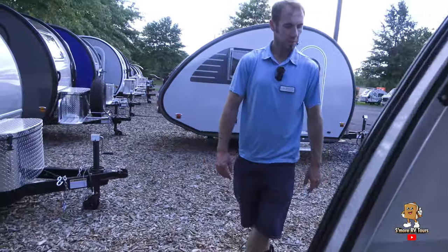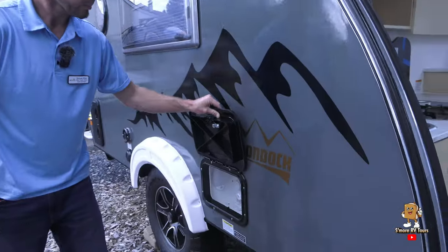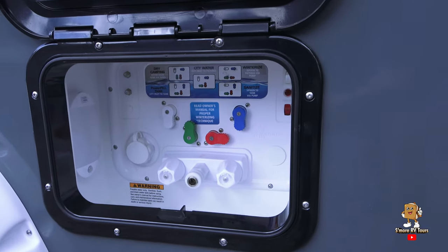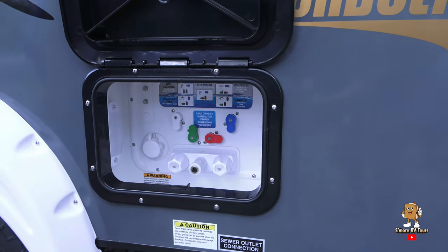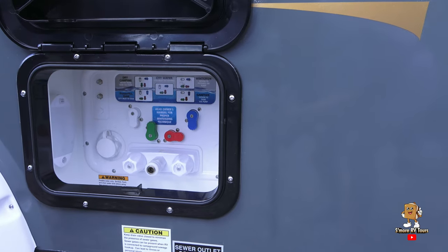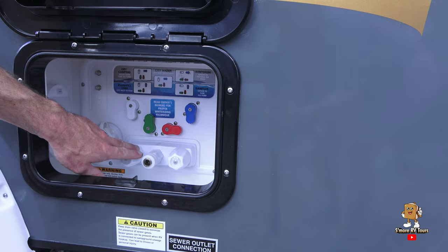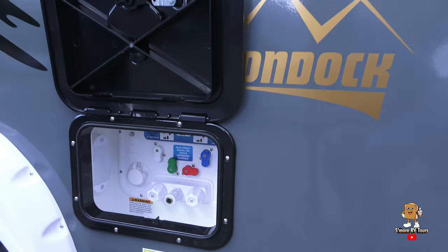Along this side, you've got your Nautilus system, which is your water management system. This allows you to set all of your water settings for the camper from outside. You've also got a hot and cold shower hookup on the outside as well.